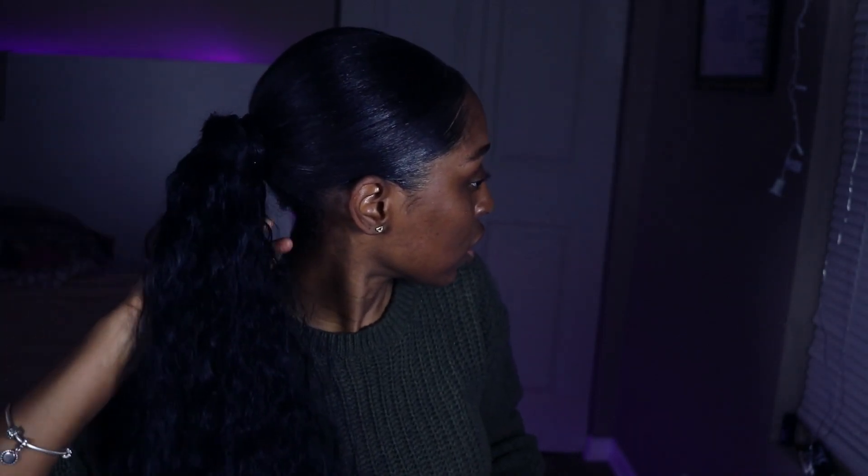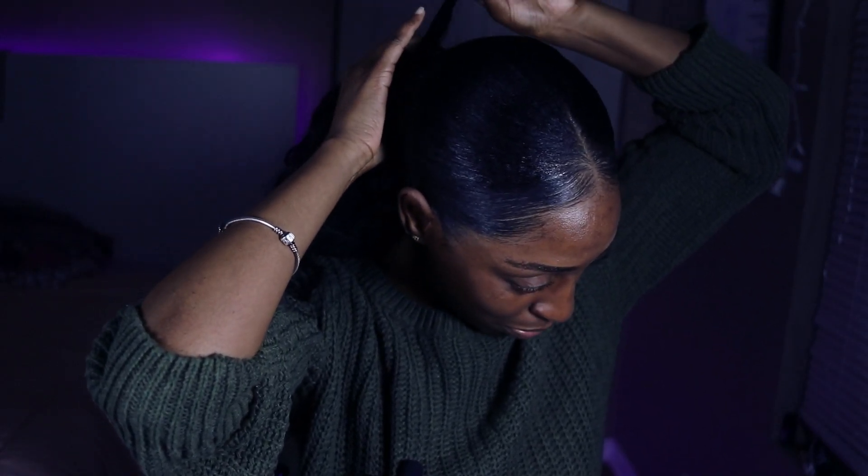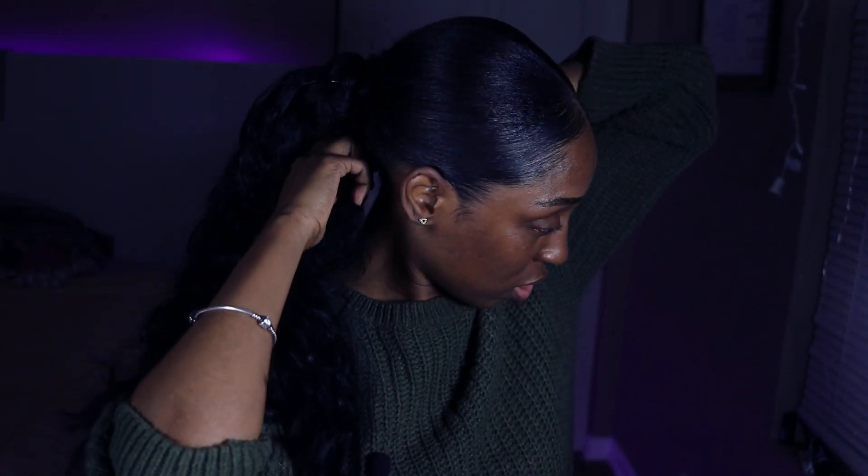Y'all could have done something else with that. If you actually purchase the ponytail then you'll see what I'm talking about. But it's nice hair — like it's nice, and it's cute though, I like it. But yeah, like I was saying, I probably need to watch a few videos or something because as of right now I'm not feeling how to put it on — I'm not feeling that part. But like the ponytail itself, it's cute.